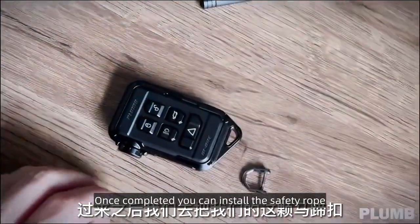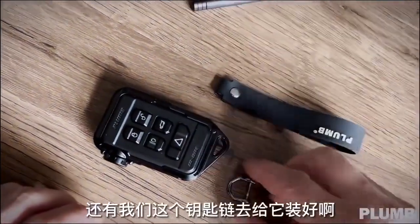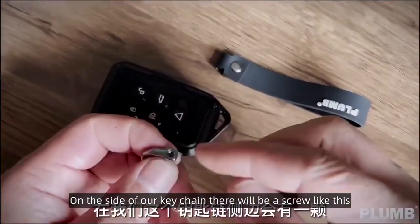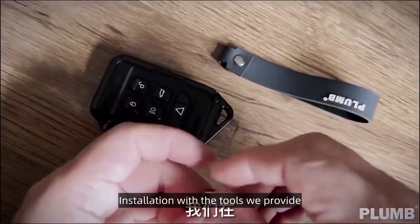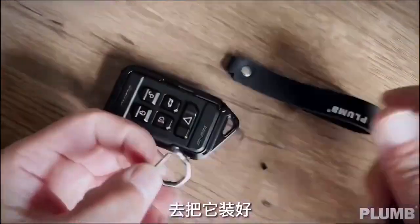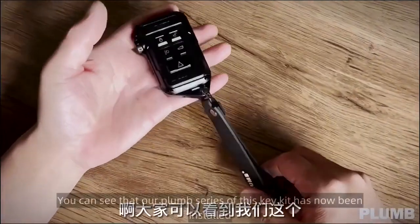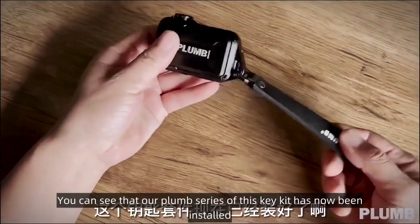Once completed, you can install the safety rope. On the side of our key chain there will be a screw. Install it with the tools we provide. You can see that our Plum Series key kit has now been installed.